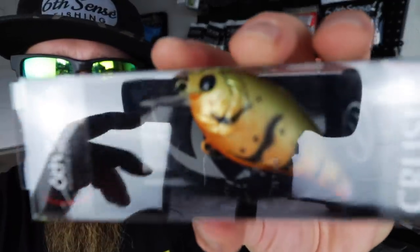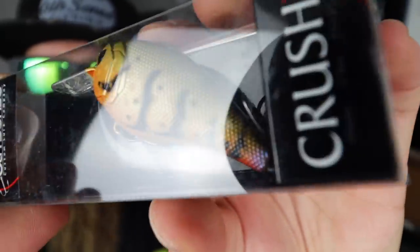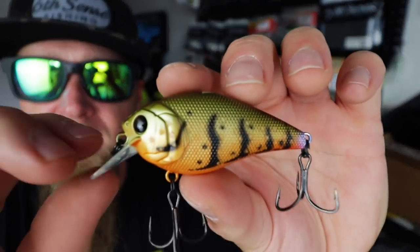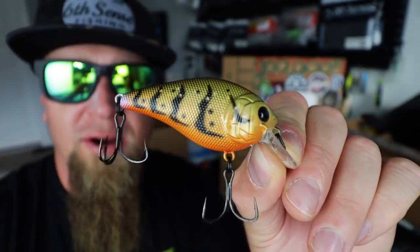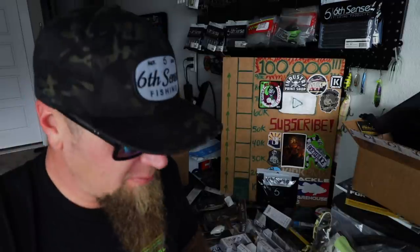That Crawfish Nook Crush 50 — love this color. It's got that gold, that orange belly, little light purple-pink accent on the tail. Reminds me of Chester Cheeto so I already know this bait is going to do really well. Wanted to snag one of these to try out. Check out the accents on the back — super cool. Crawfish Nook Crush 50X — and that is an awesome way to round out the unboxing.